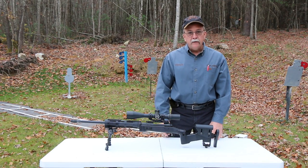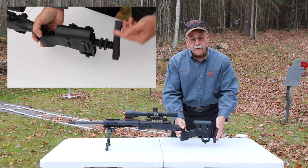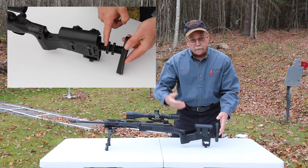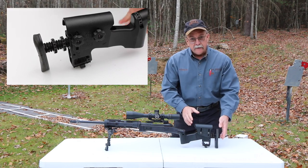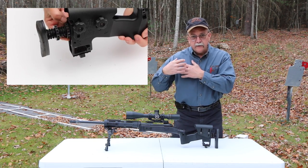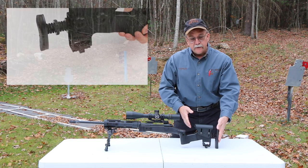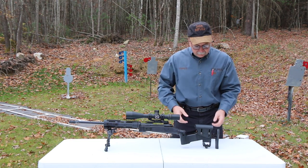Now we're going to talk a little bit about the buttstock. You have an adjustable length of pull, so if you have different height shooters or you're in different positions — some guys are wearing body armor, some are not — you adjust this to get a good fit against your shoulder no matter what position, how tall you are, whether you've got a lot of clothes on or you're in a t-shirt. It also has a correctly adjustable angle depending on how much body mass you have.